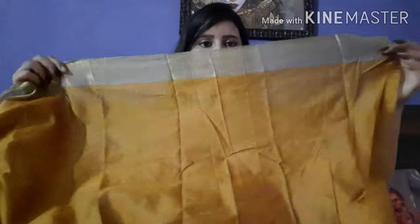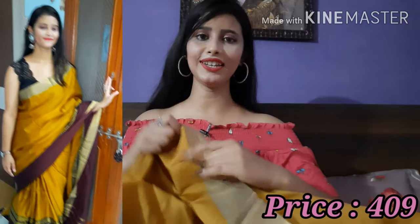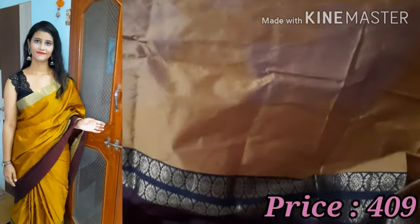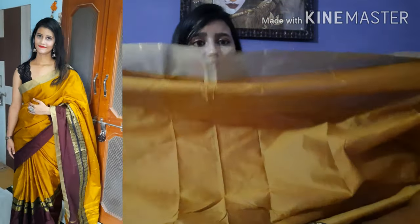For the next saree, this is a very beautiful and classy-looking saree. I will upload my image wearing it on the side. They have given a golden lace which makes it look very beautiful — it doesn't look like this saree is under 500. The length is 5.5 meters and it's a mustard color. It has not come with a blouse piece, so you can purchase a black blouse piece separately.